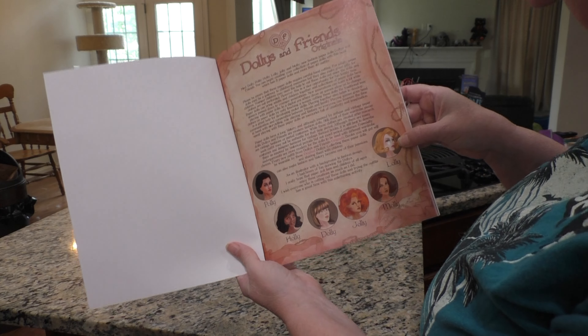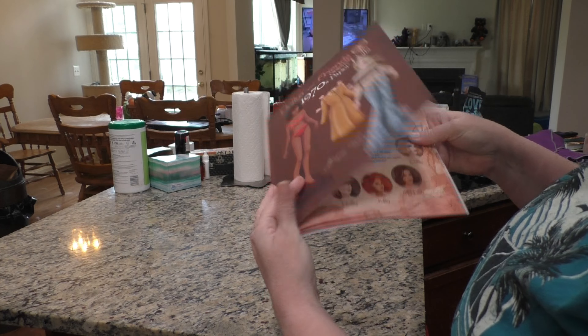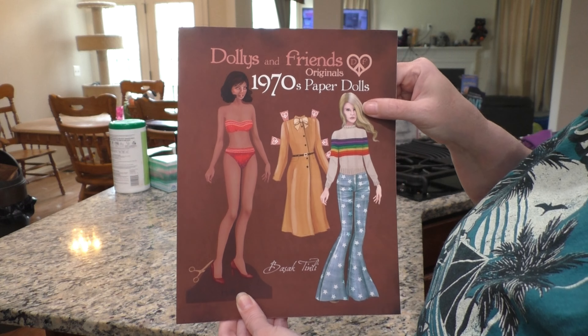Here's Polly, Lolly, Holly, Dolly, Jolly and Molly. So if you'd like me to get the other books and show you, let me know in the comments. If you've played with paper dolls before, let me know in the comments.